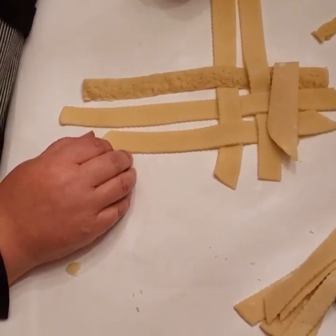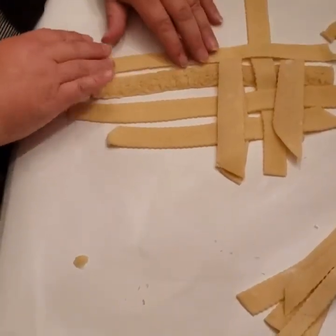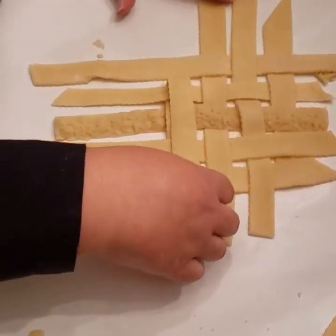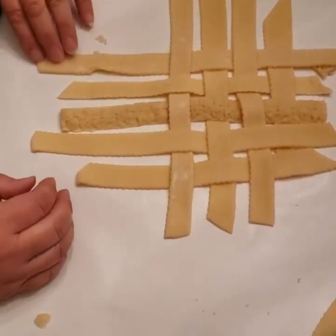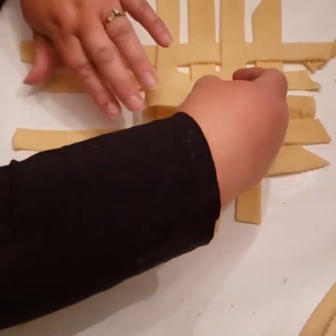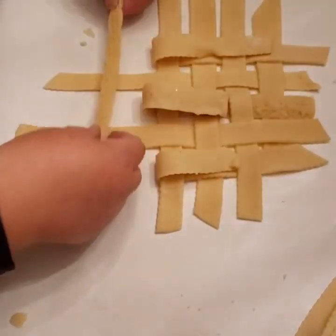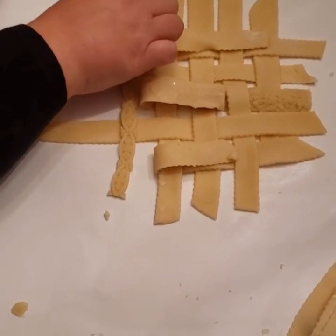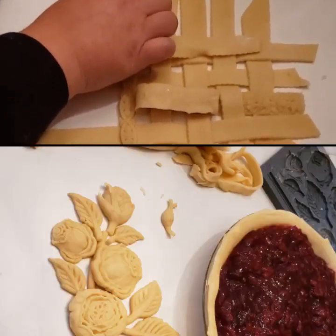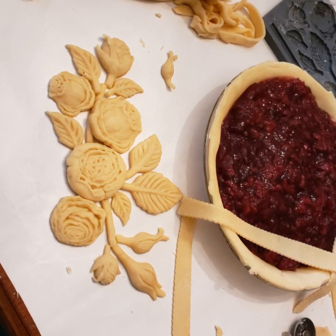I'm going to the other side now. It takes some thinking to figure it out, but you'll get it. If you make a mistake, that's all right — you just fix it. Once you feel comfortable on the paper creating your design, then go ahead and start working on your pie. Try not to lick your fingers.